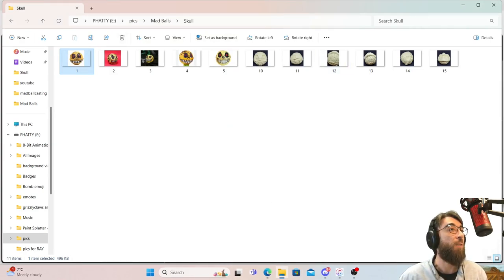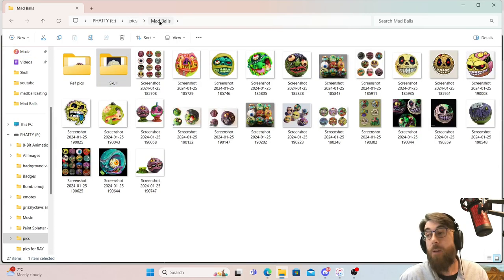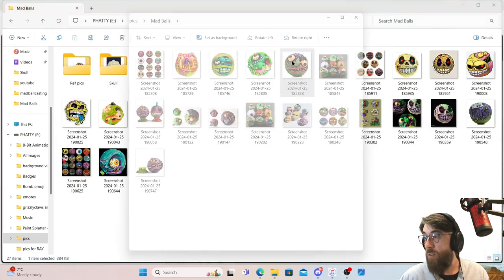These were toys that I always wanted but never really had. The one that I had was this - Slobulous. I had this one.